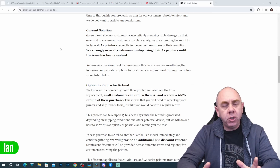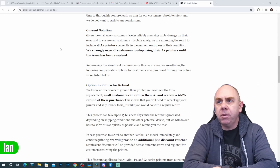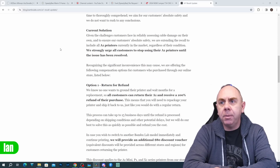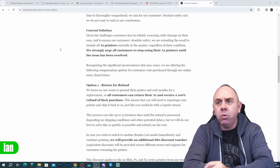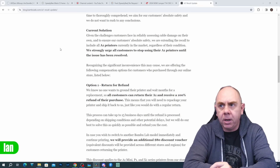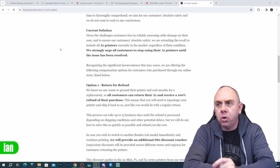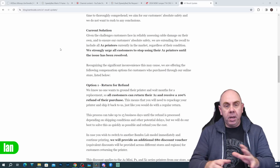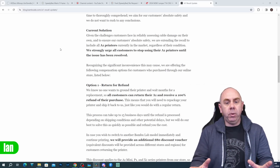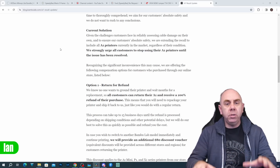Regarding what they intend to do, they state: given the challenges customers face in reliably assessing cable damage on their own, and to ensure absolute safety, they are extending the recall to include all A1 printers currently in the market. Regardless of condition, they strongly urge all customers to stop using their A1 printers until the issue has been resolved. They still don't fully understand the situation, but for safety they're saying if you have an A1 you should not use it at this time.